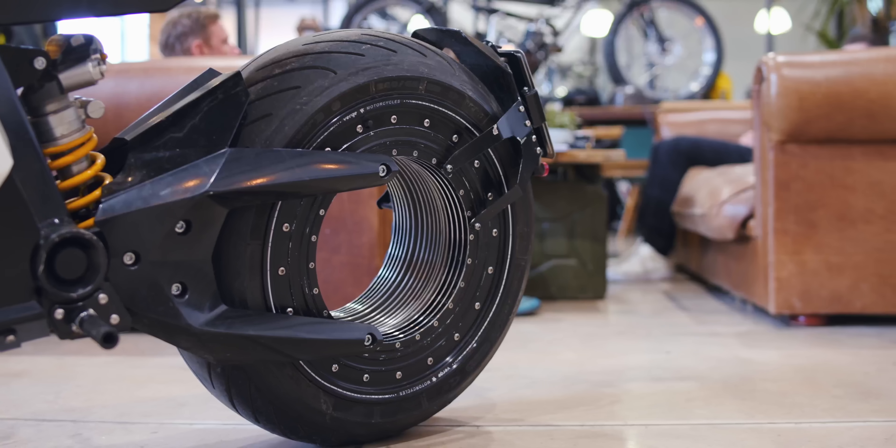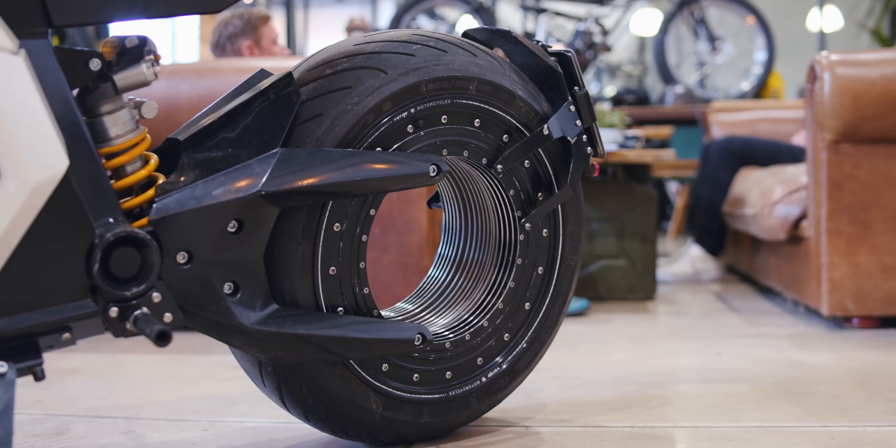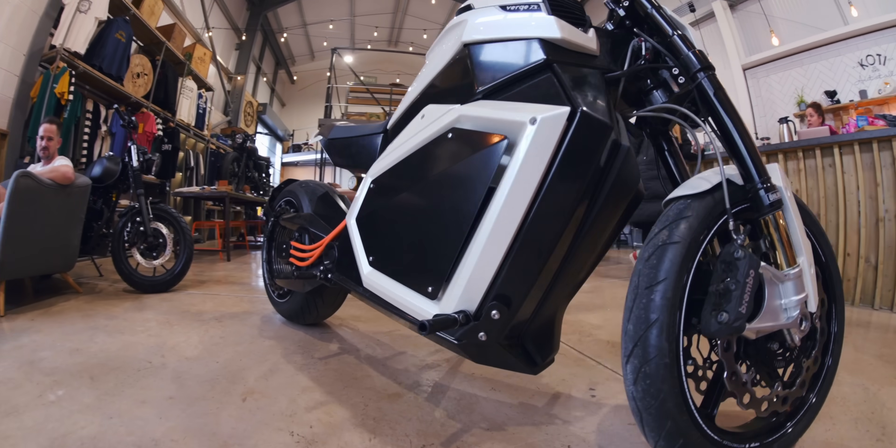We're a team of engineers that got together and saw the current change in motorcycling going towards electric. And we thought we could do that, we could build something new, something fresh. And that's where the dream of building our first bike, the TS, came from.